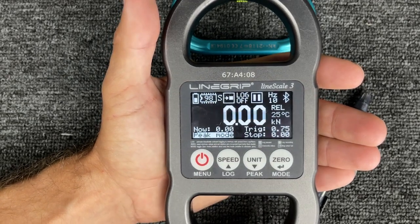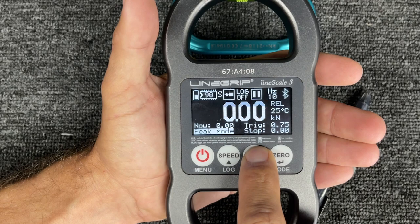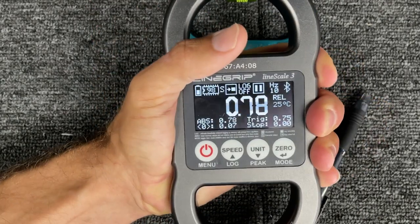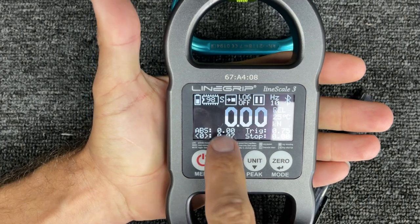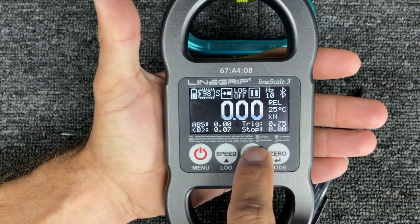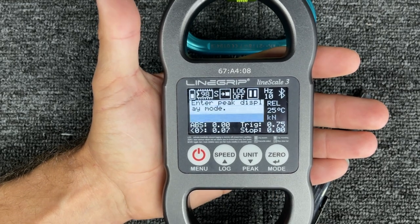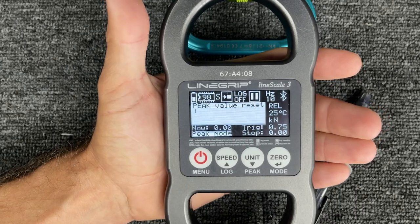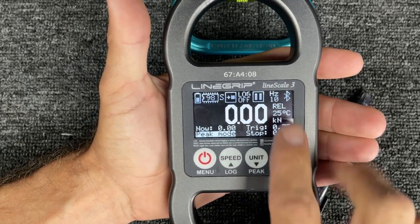If I push zero, the peak resets. So you have to play with it and decide what you're doing and what you're going to want.